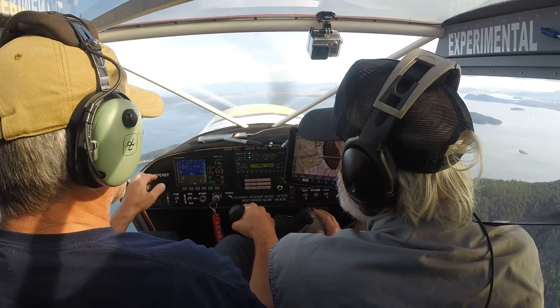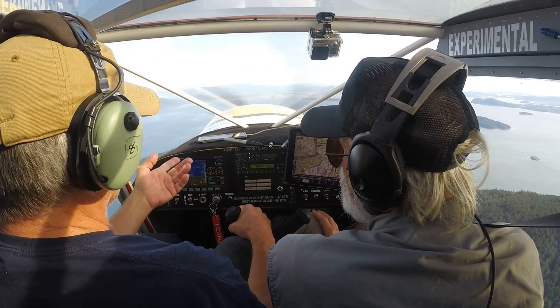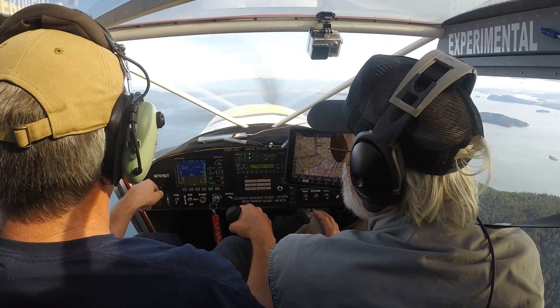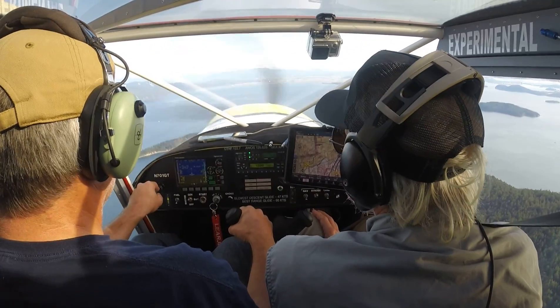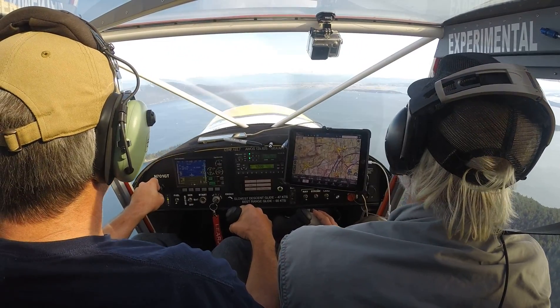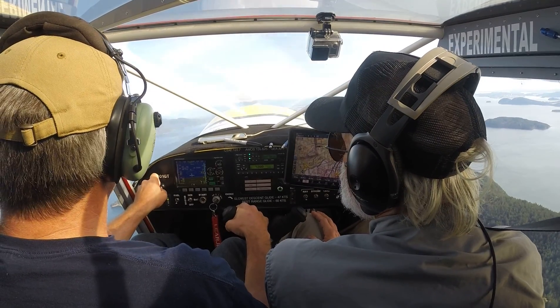It doesn't stall like a Cessna — you keep pulling it back and it just gets a steeper and steeper descent. We were at idle and heading to that place, so we would make that island there if we needed to. I'll climb back up.